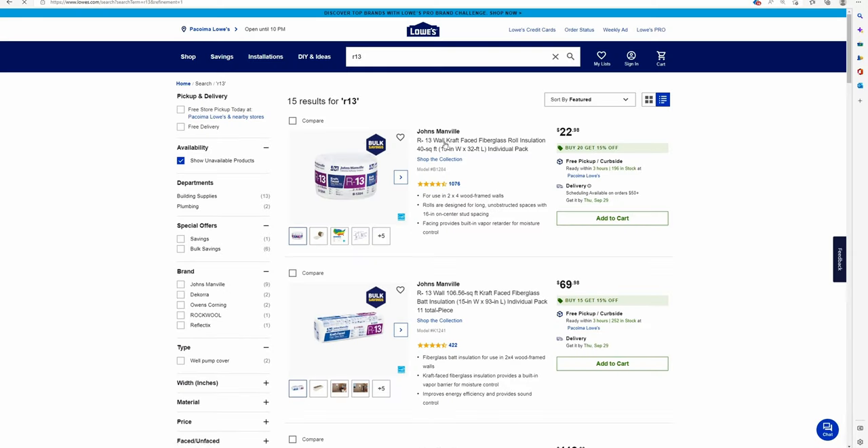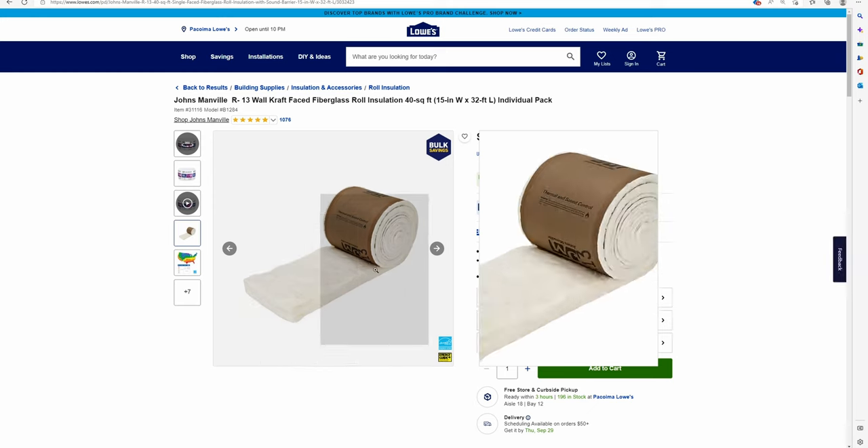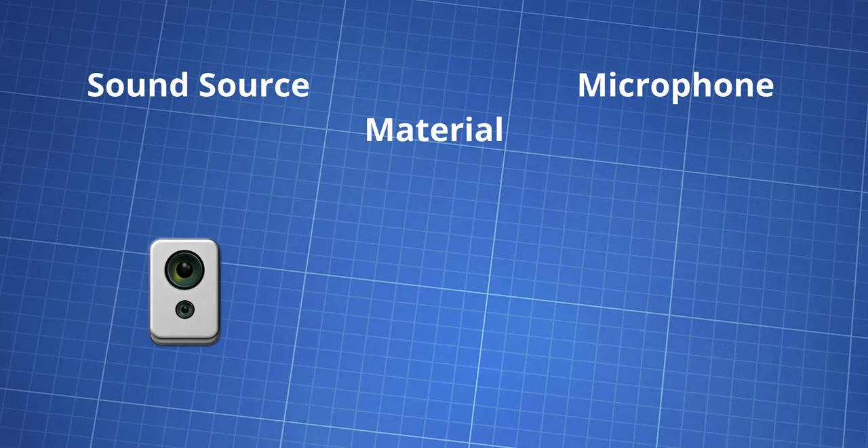We chose R13 fiberglass insulation for homes. We did not run any tests to know whether this was the best performing material for our needs, mostly because running a test for absorption is rather difficult. The tests you see on other channels measure sound isolation, not necessarily absorption. We chose fiberglass because it's made of a material known to have good sound control properties. It's also the least dense option available, so in theory it'll have very little reflections.